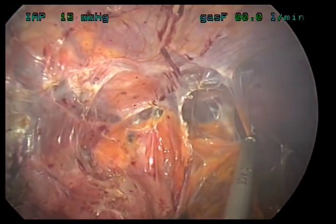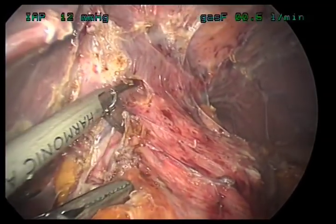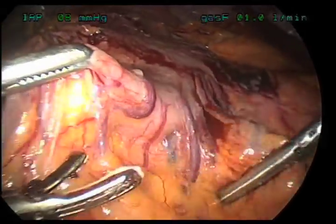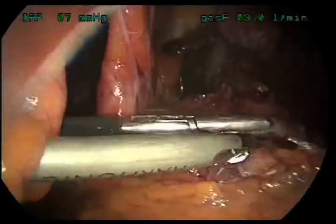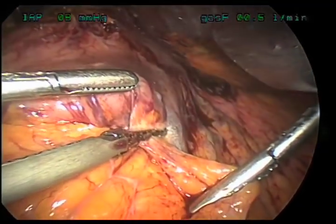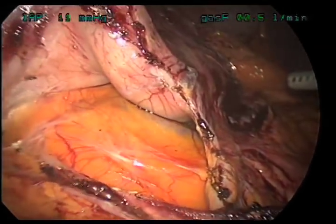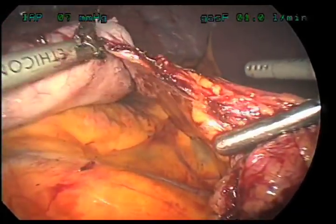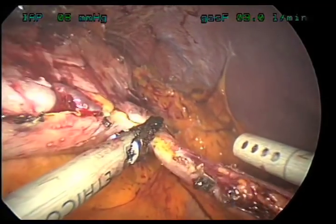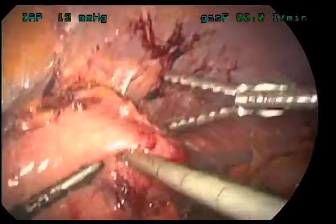Here we're taking down the old scar tissue using the harmonic scalpel — taking down scar tissue that attaches the stomach to the liver on your left and the stomach on your right. Once finished, we turn our attention to the greater curve of the stomach — the part on the right with blood vessels attached, running through fat called omentum. Using the harmonic scalpel, we divide those blood vessels in the omentum and enter the space called the lesser sac behind the stomach. We follow the lesser sac, taking down all the short gastric blood vessels all the way up until the stomach meets the esophagus.